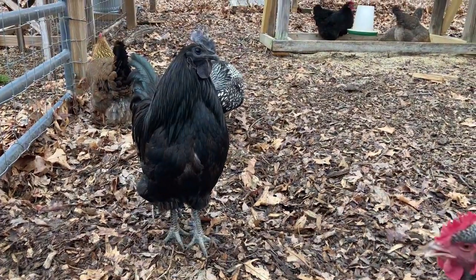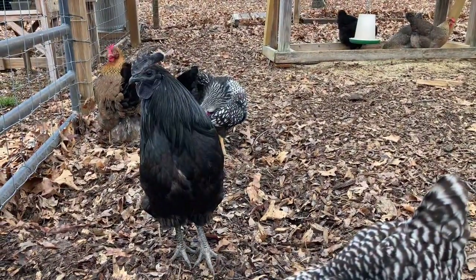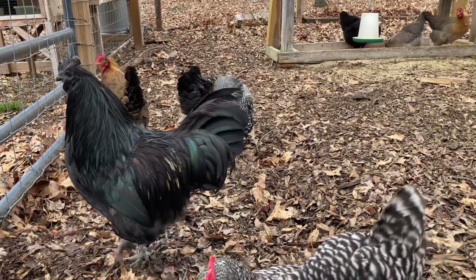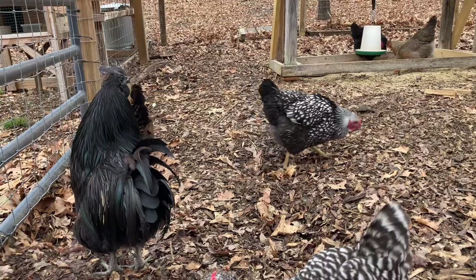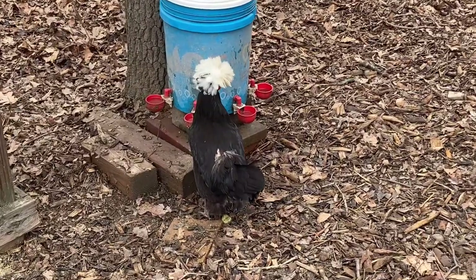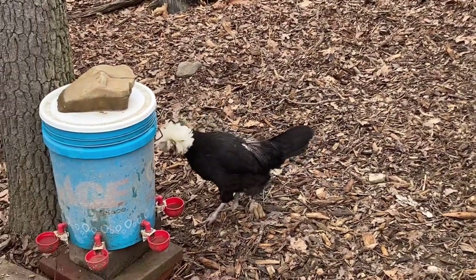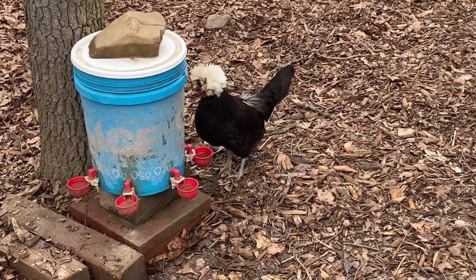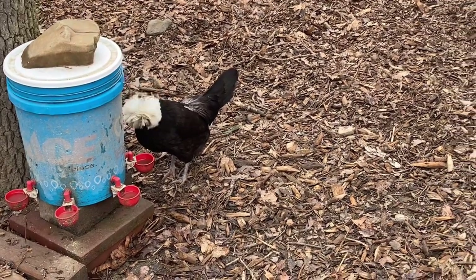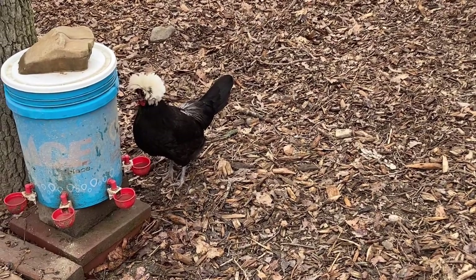Y'all know Bruce — here's our rooster, and he is the proud daddy this year to about 11 chicks that we hatched out, and all of them clearly came from him. One hen in particular has become the love of his life. Miss Q-tip here is starting to go bald on her backside because her and Bruce have become inseparable. Bruce is doing what he's supposed to do and the love is shared equally throughout the flock, but Q-tip follows him around all the time and tends to get a little more love.